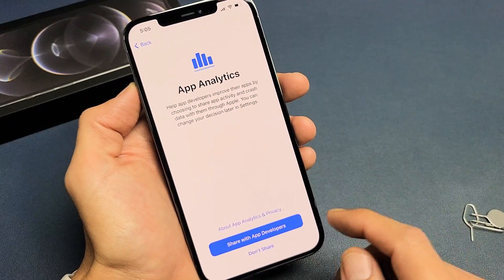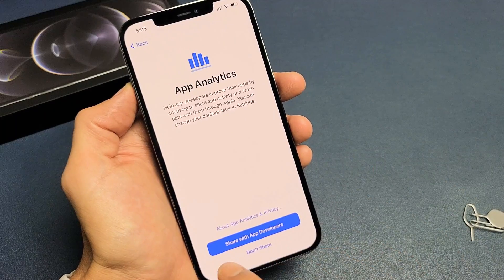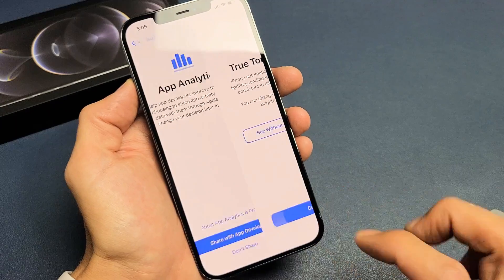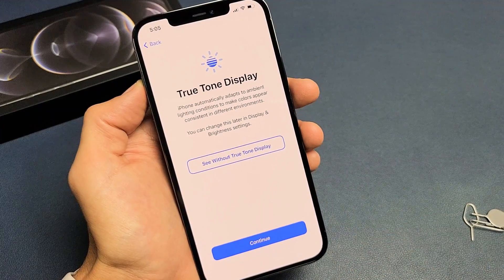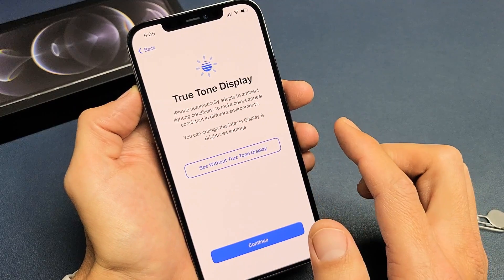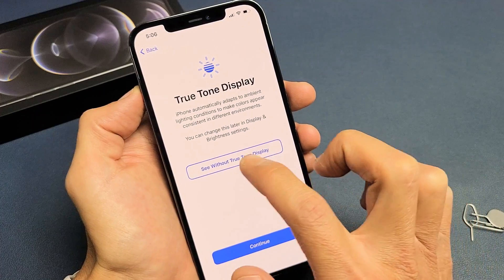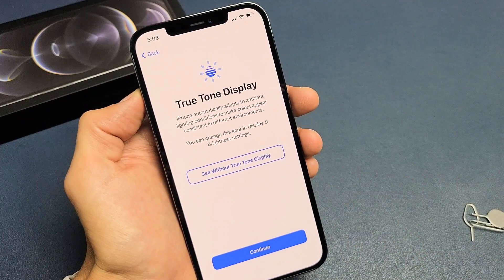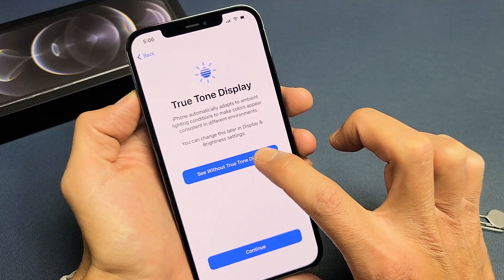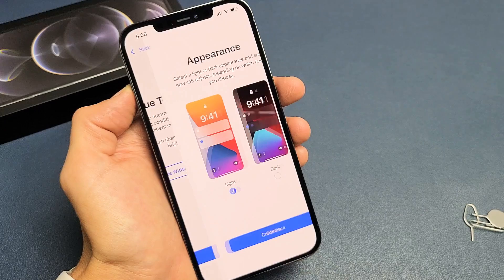And then we have App Analytics. You can share certain crashes and whatnot with developers, or you can click on Don't Share. I'll go ahead and share it with the app developers. True Tone Display — if you don't want it, you can tap down here to see without True Tone Display. I'm going to go ahead and go with the default here — this is perfectly fine — so I'm going to click on Continue.